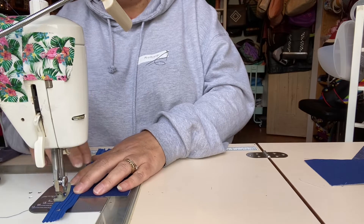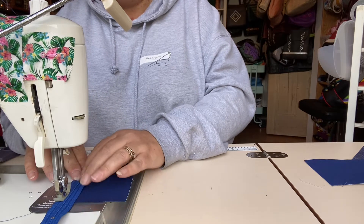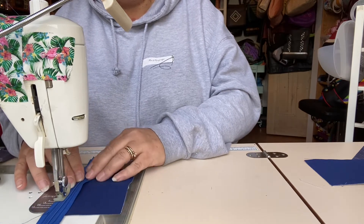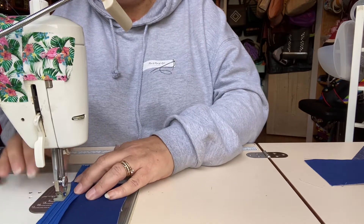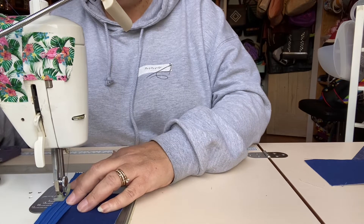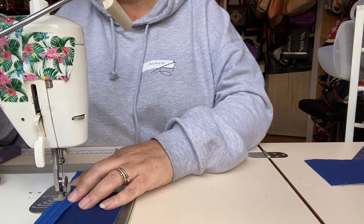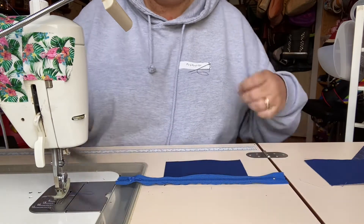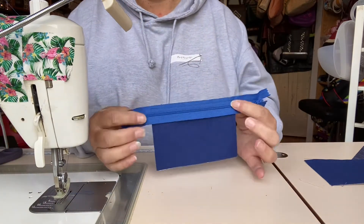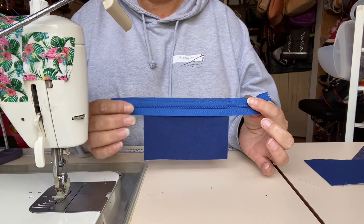Just a couple of backstitches at the beginning to secure the stitching — we don't want it coming adrift. It doesn't matter which way your zipper is laying, whether it's left to right or right to left at this point. I've now secured my zipper to the top of my first lining panel.